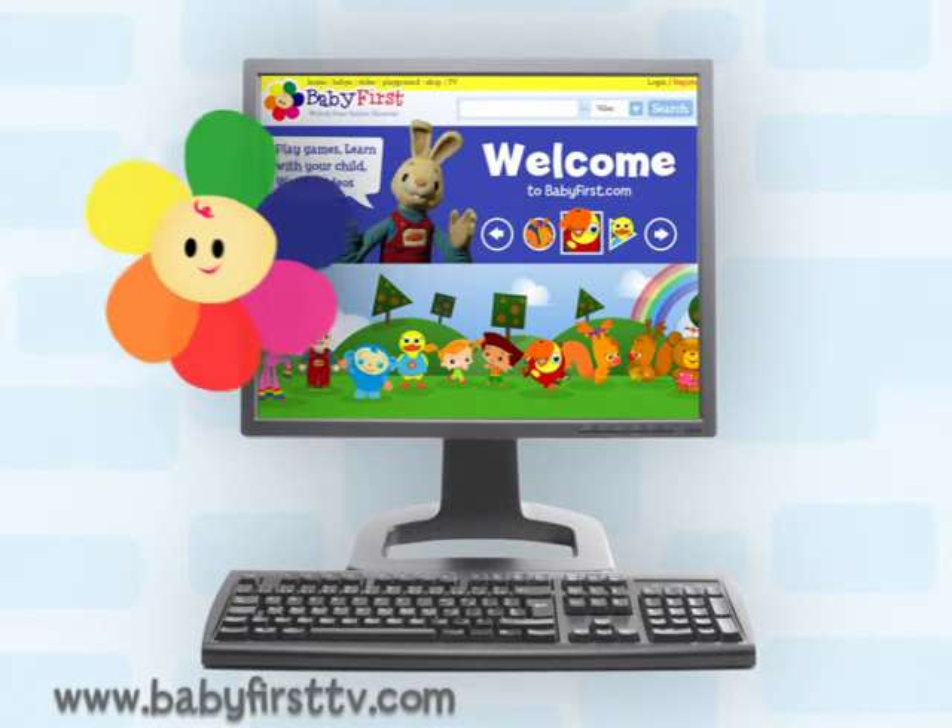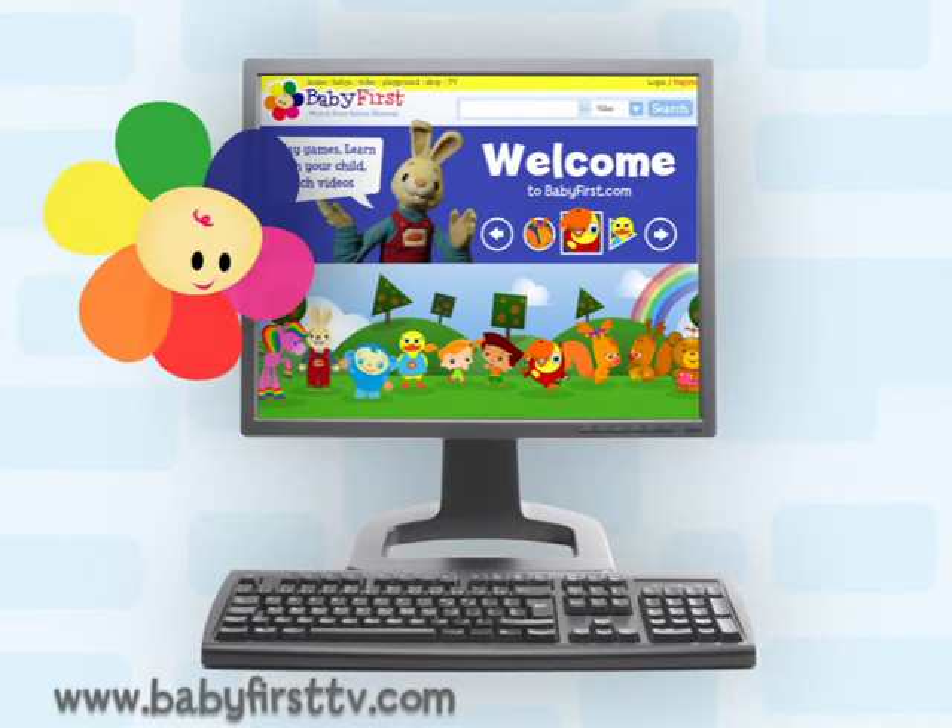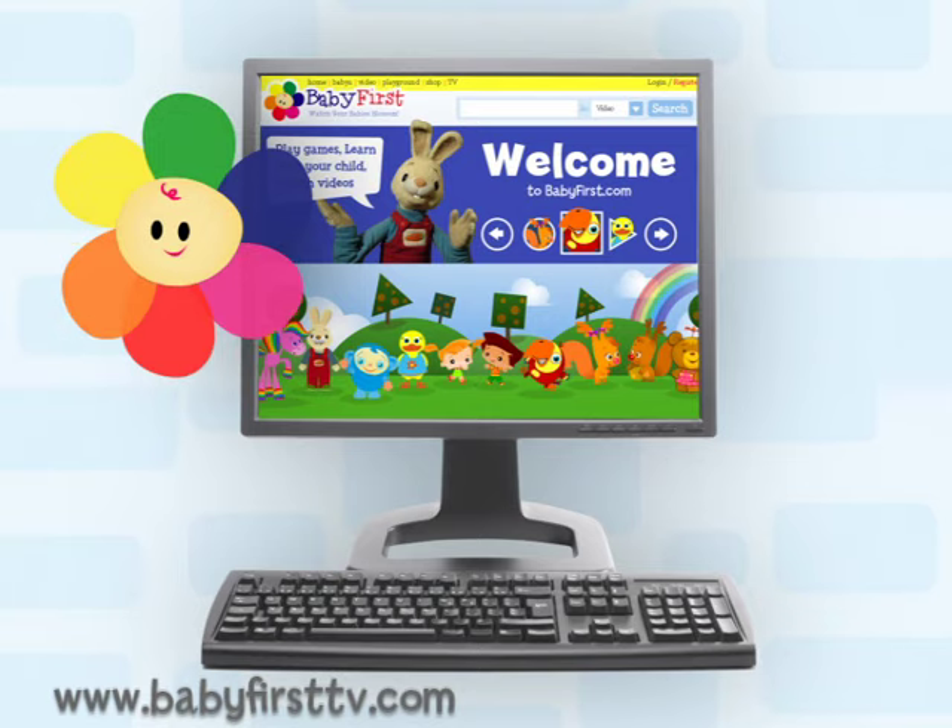Hi, Blossom! It's so much fun to play with a keyboard, isn't it? Do you want to see what you can do with it?